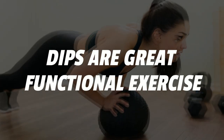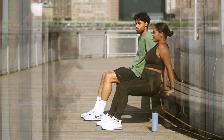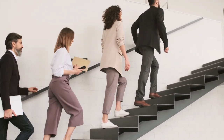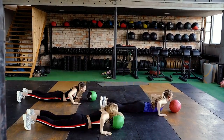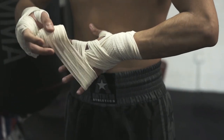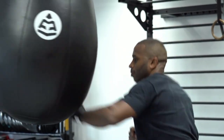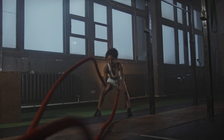Dips are a great functional exercise. Functional exercise refers to exercise that helps you with everyday activities, such as carrying groceries, putting something up on a shelf, or climbing stairs. They train your muscles to help you perform everyday activities safely and efficiently. Strengthening body muscles in the same way you would use them for specific tasks will reduce your risk of injury and improve your quality of life.